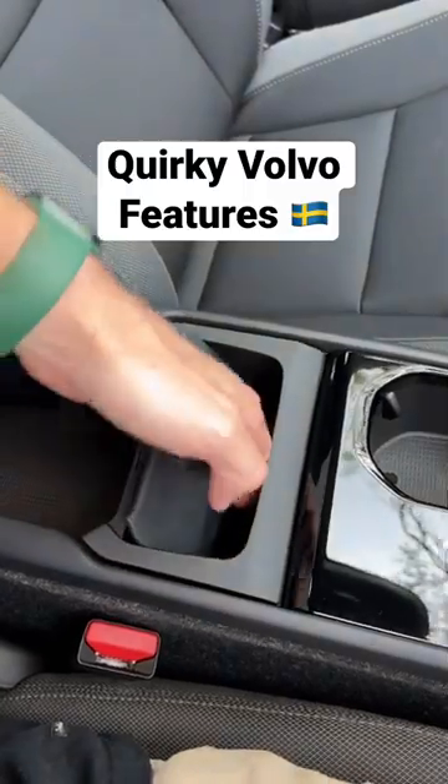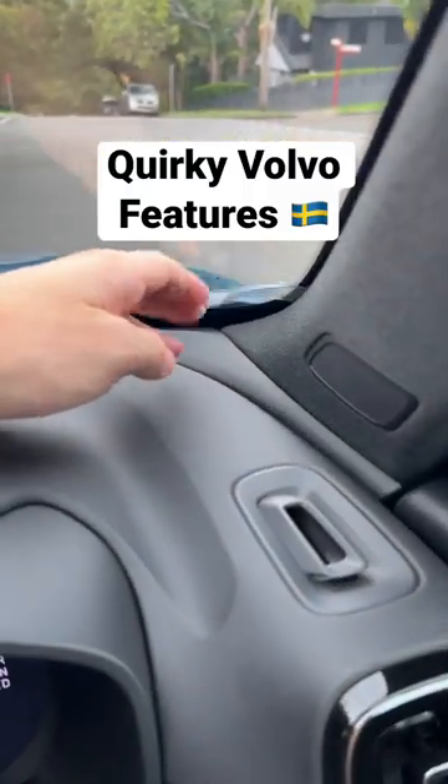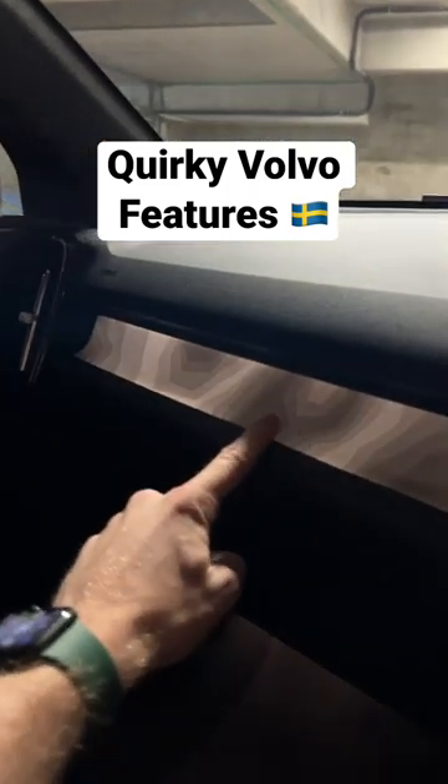You also have an inbuilt rubbish bin which you can pull out, and this car also comes with an inbuilt ticket holder. At night your plastic trim gets backlit to look like a topographic map, which is pretty cool.